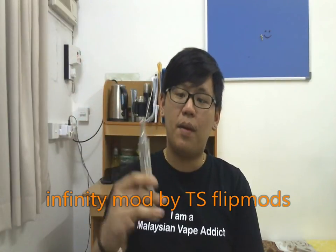Hey guys, Tamir from MalaysianVapeatic.blogspot.com. I have a new mod review for you guys and today I'm going to review the Infinity Mod by TS Flip Mods.